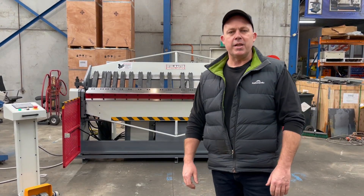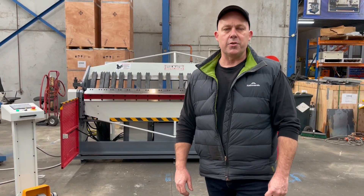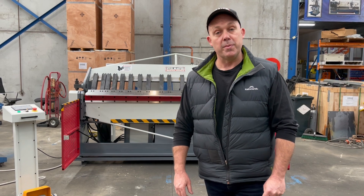Hey guys, Dave Massa, Plant Machinery. Today we're going to overview our Acid Industrial 2502 semi-hydraulic pan break.